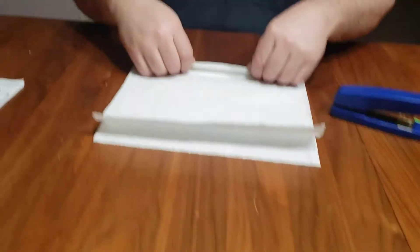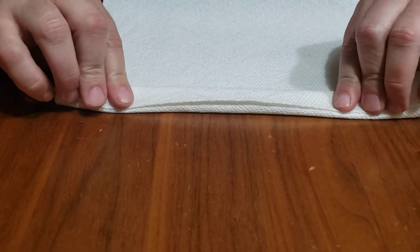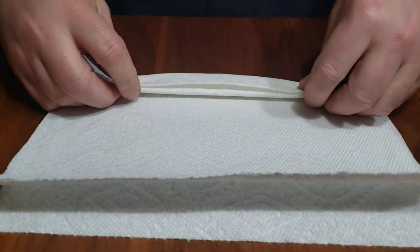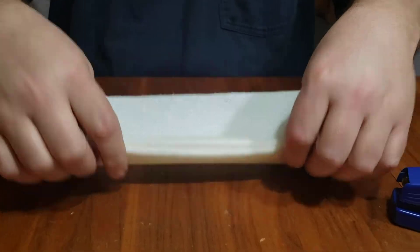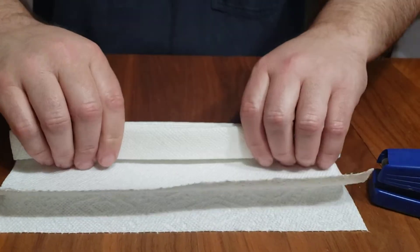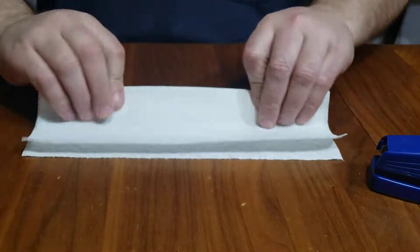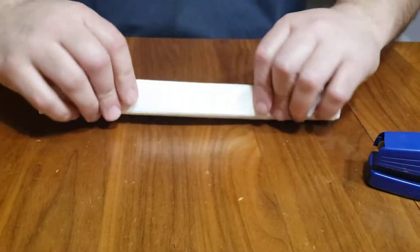Get up close here. You want to take and fold up about a half inch, then come this way and fold back. Basically you're making an accordion fold each time you're coming through. This is going to keep particulates and stuff like that out, but if you're coughing or sneezing this could help.